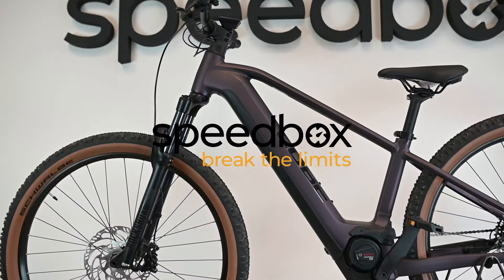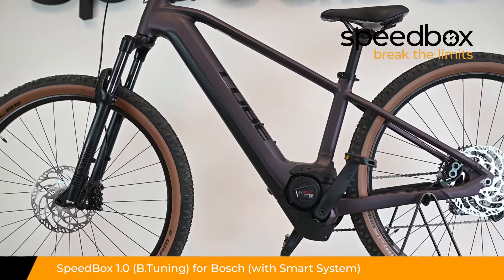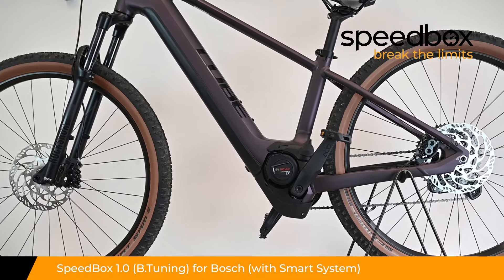Speedbox. Break the limits. Speedbox 1.0 for Bosch, optionally with B-Tuning and Smart System.